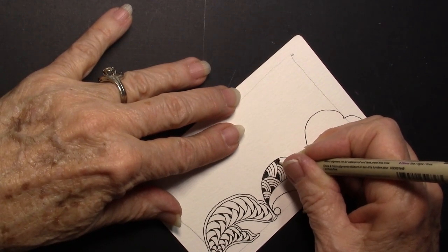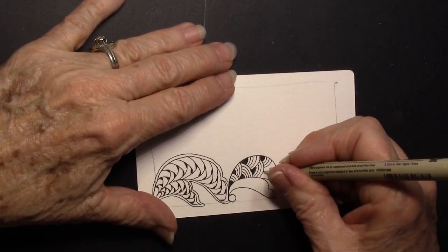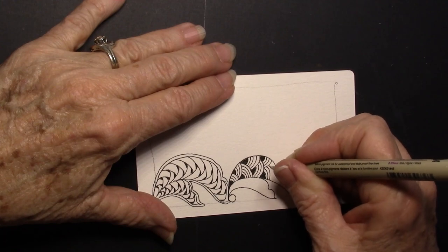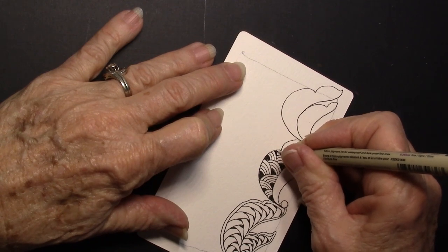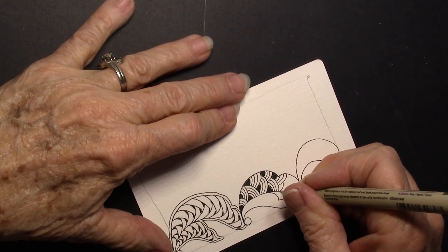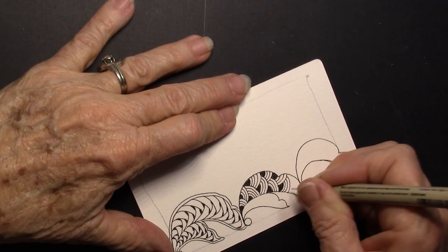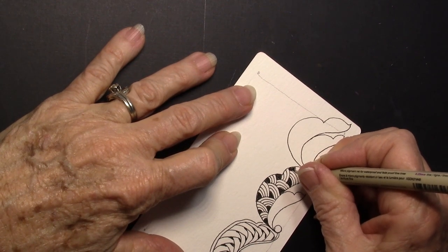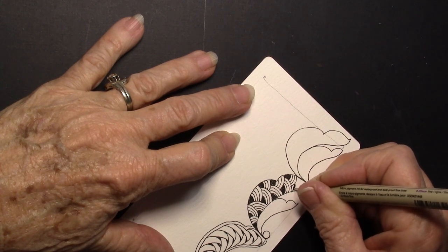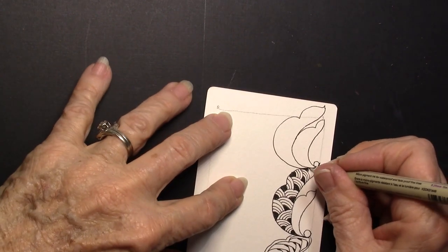So if you have the primer book, you can look in and find the tangle fragments. We had a really fun time in our class yesterday, taking different fragments and putting them inside of this tangle. You can see I'm just alternating back and forth. So I asked the class to give me some of their favorite fill-in tangles or fragment tangles, and they would call out their favorites and I would tangle those in — if I could remember how. Sometimes they had to show me a picture because I didn't know the name.